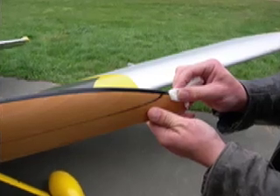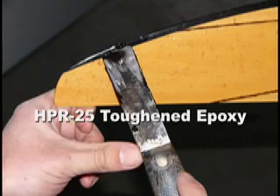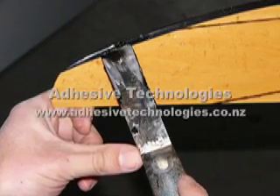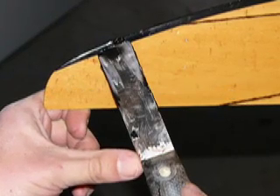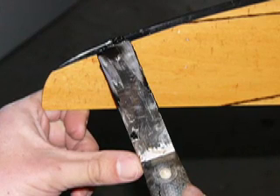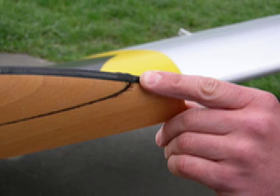First, clean the area that you're going to repair with rubbing alcohol. For this repair, we're going to be using an epoxy called HPR25. This epoxy is made by Adhesive Technologies in Auckland, New Zealand. It's a fairly thick epoxy, so you don't have to worry about it dripping off the prop while it's waiting to dry.